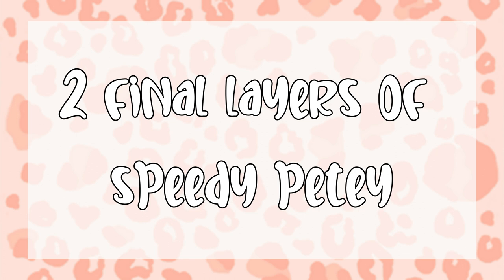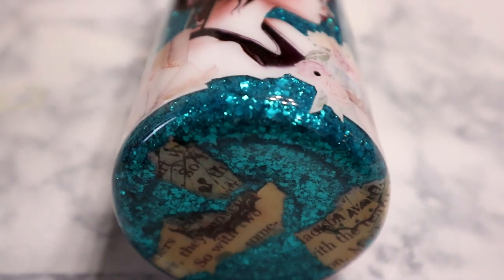I'm also really loving this Speedy Petey epoxy — I am shocked at the lack of bubbles. They're almost non-existent, and if there are any at all they'll easily pop with a torch. I just have a small kitchen torch. It is crystal clear, it is so pretty, and you can use it as a final layer. It doesn't have any smell or anything like that, so if you guys are looking for a new epoxy to try, I highly recommend this one.